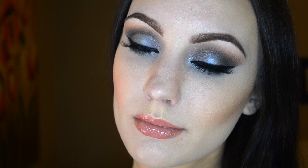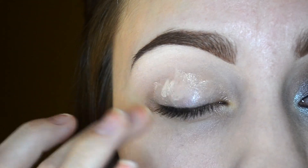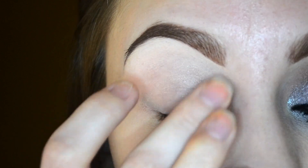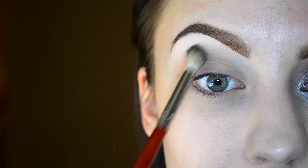As always, I am starting off by priming my eyelids. Today I'm using the Wet and Wild Fergie eye primer and just applying that all over my lid and my lower lash line.